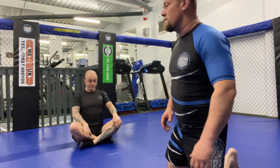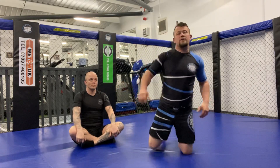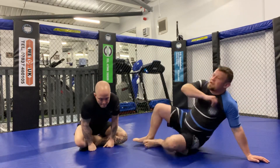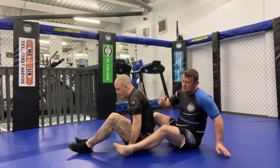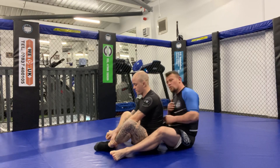Hi guys, welcome back, I'm Jeremy. What we're going to do now is carry on going over the fundamentals of this rear choke - things like whether it makes a difference if he's sitting down or standing up, and which parts of the arm we use to choke.